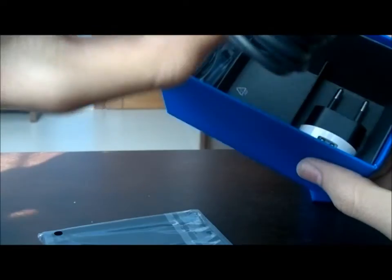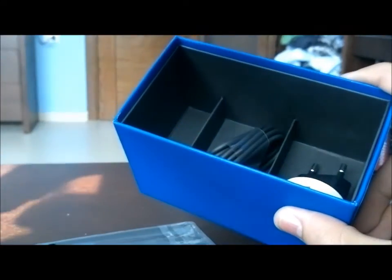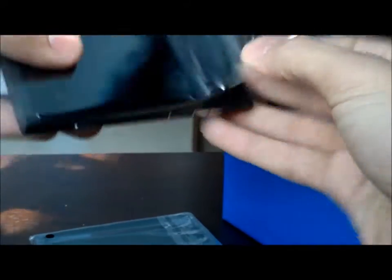In the box there's a rubber silicone case, USB charger plug, and headphones — although the N8 headphones look better. I don't know, these headphones are not something you really want to use. Let's get this thing working.